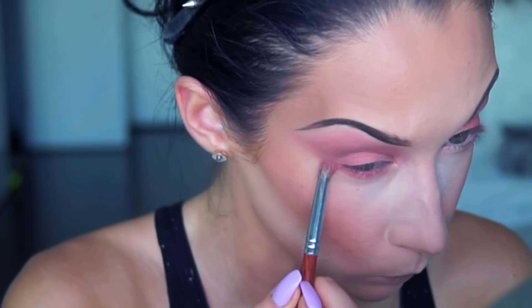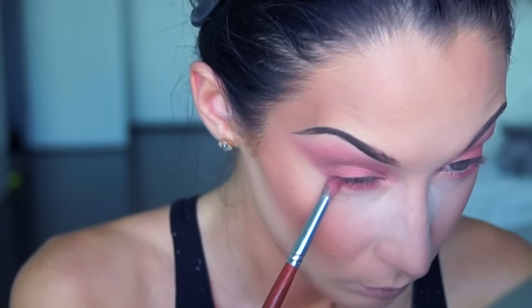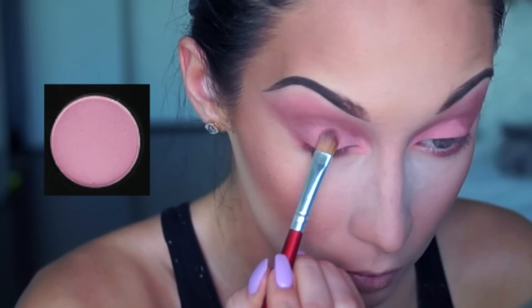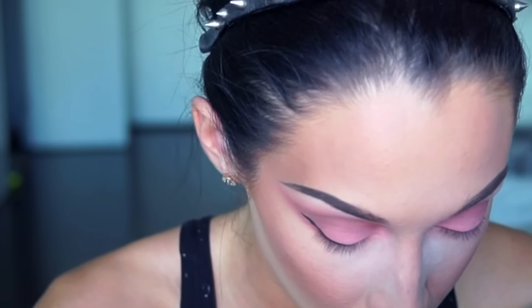For the lower lash line I'm using the same first two blush colors from my Morphe brushes palette. I decided it's not enough pastel pink in this makeup, so I took this pretty baby doll pink and on a flat brush I'm applying it all over my lid and also on the corner of my eye. Then it's time for eyeliner and I'm going to use my all-time favorite gel eyeliner by Maybelline.